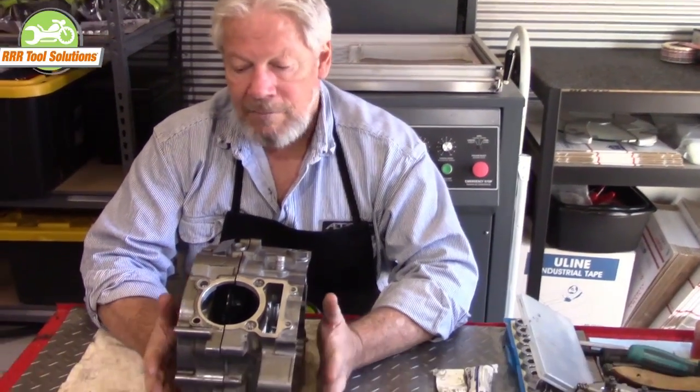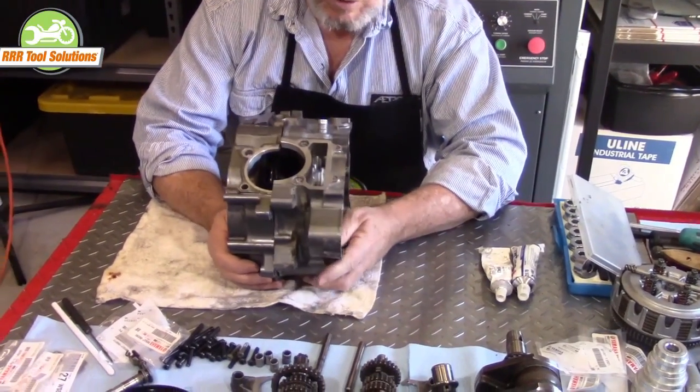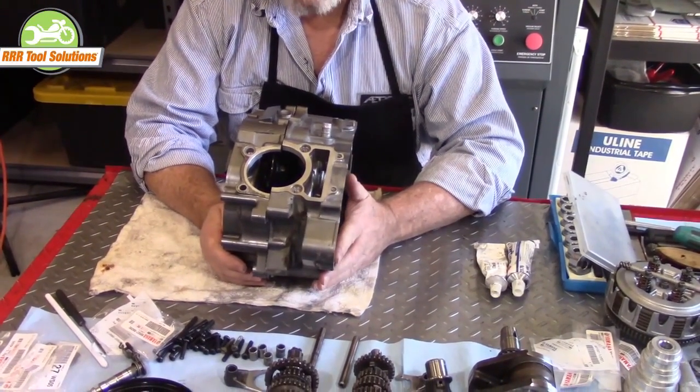Hi, Gordon Tool Guy here. Today we're going to start putting together the Yamaha TTR-225. We're going to put the lower case together. What you don't see is about two, two and a half hours of clean up.